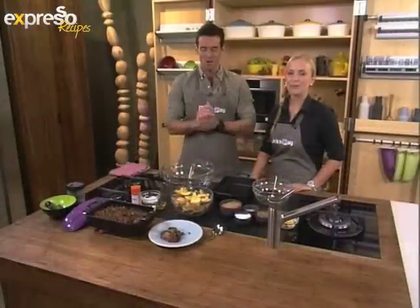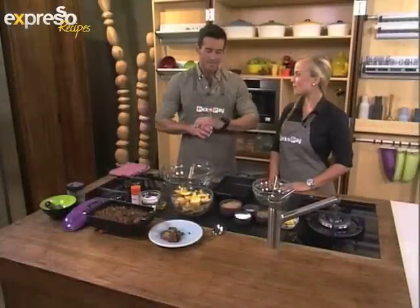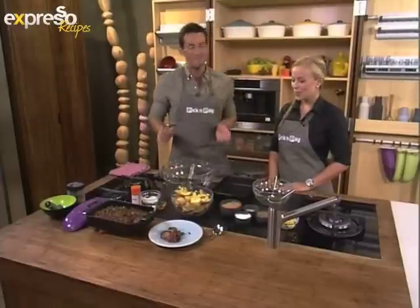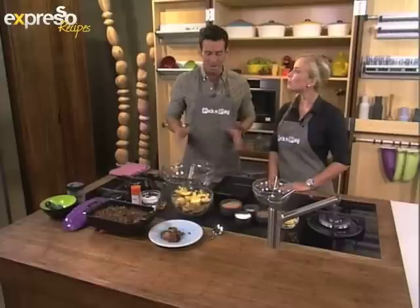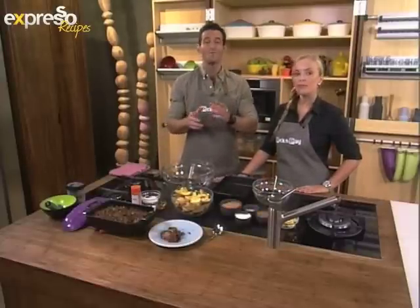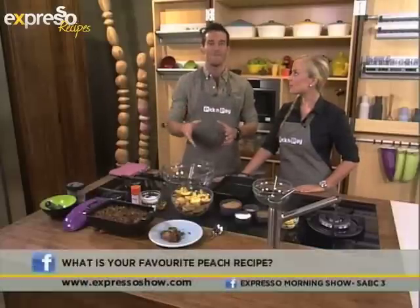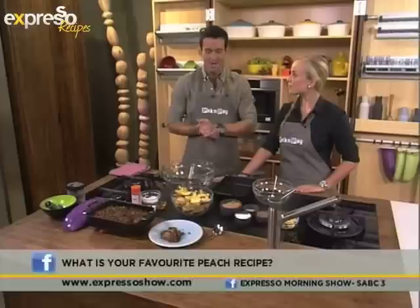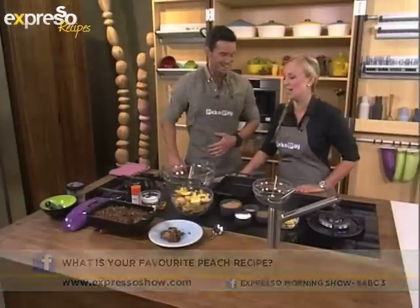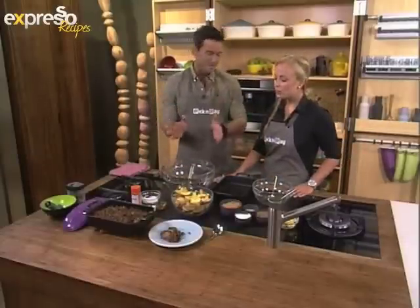Welcome back to your feel-good breakfast show. We're cooking up a very feel-good breakfast this morning, and you know that we have carte blanche for our breakfast here at Expresso — the more indulgent the better. We are just peachy today. We've been looking at the varietals available in abundance here in South Africa. We were asking you at home to send us your favorite recipes using peaches. We're going to inspire you this morning with peach crisp.